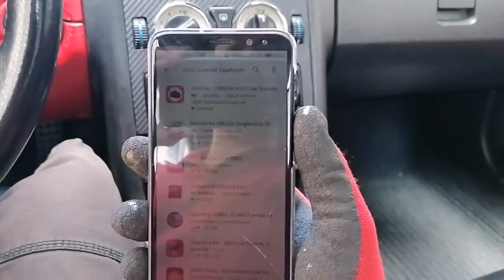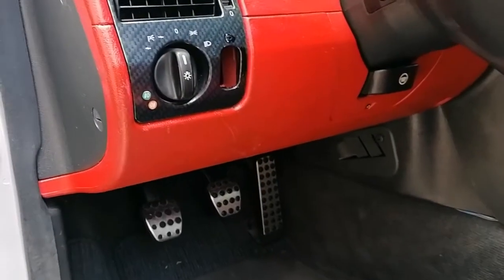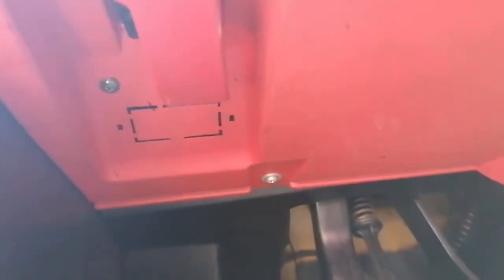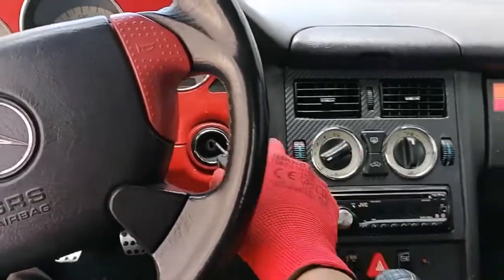Normally the OBD connection would be right underneath the dash in most cars, but as you can see here there's just a plastic placeholder — there's nothing there. So in this case we have to pop the hood.